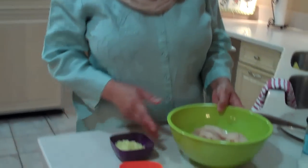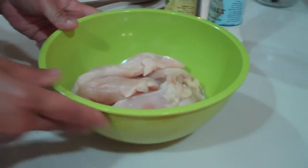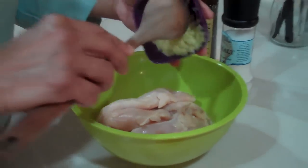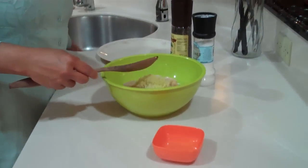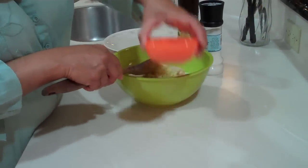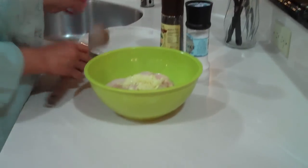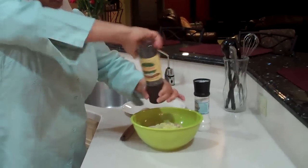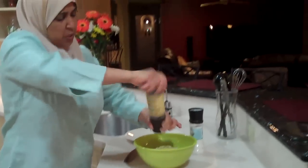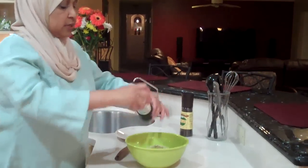First we're going to marinate the chicken. I rinsed 8 chicken tenders and I'm going to add garlic and ginger which I've ground in the food processor, along with the juice of half a lemon. I'm also going to season the chicken with some black pepper, about a quarter of a teaspoon, and salt.